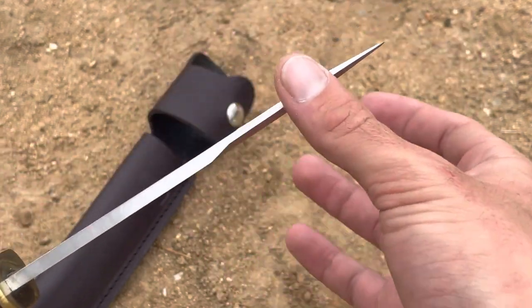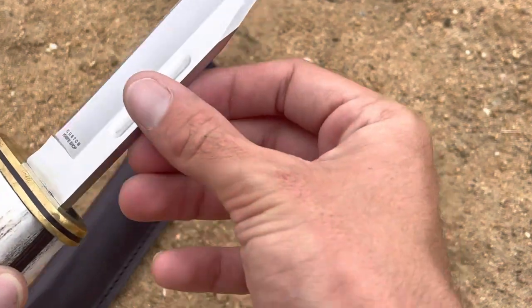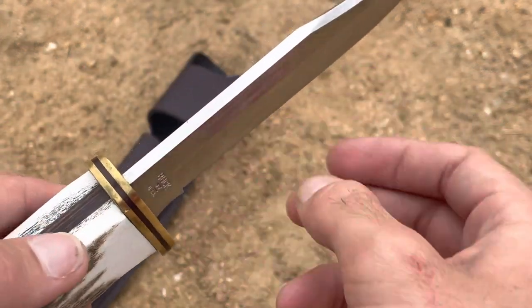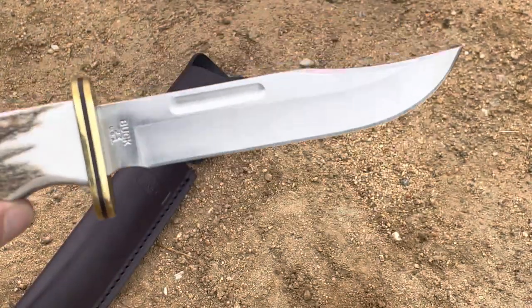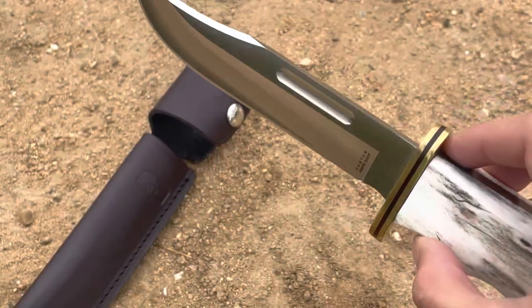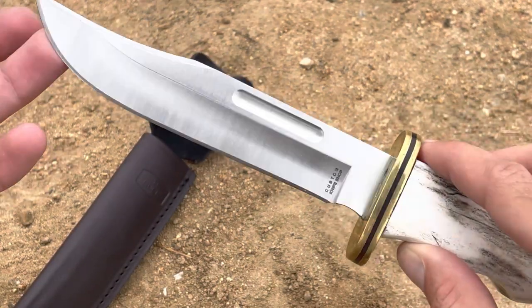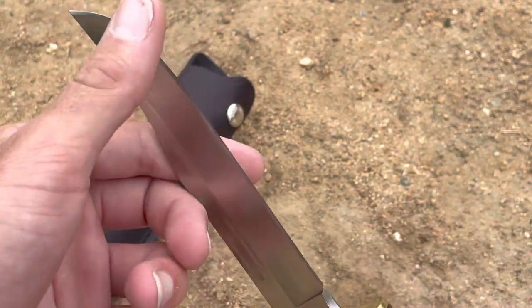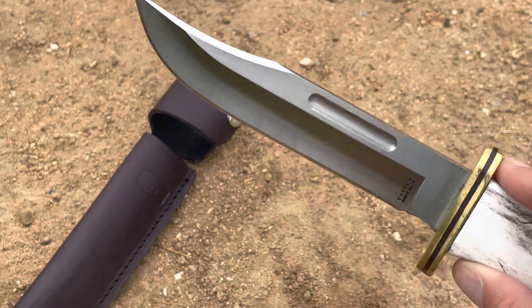The blade thickness is at 0.175 inches, and you can see it tapers down into that swedge. Very good looking knife. It does have a 90-degree spine, so you can use your ferro rod or fire starter on there. It is Rockwell hardness between 57 and 59 — no complaints there. Especially with that hollow grind and the 420 high carbon, you can really get one heck of an edge. Just from the factory I haven't sharpened this since, and I've used it a little bit, and man — still razor sharp.